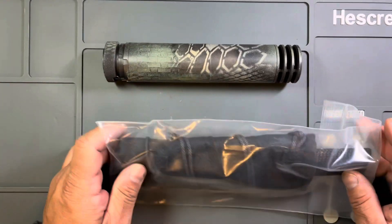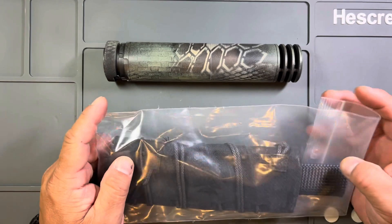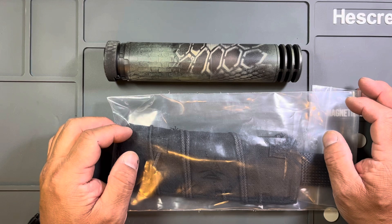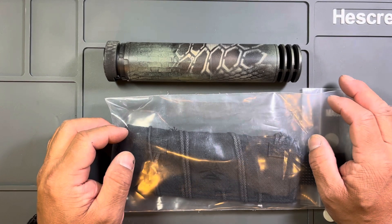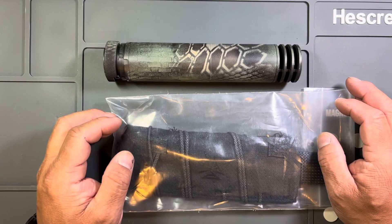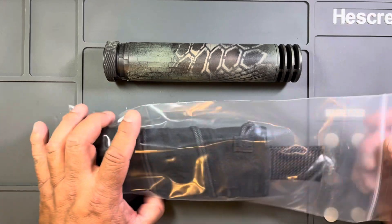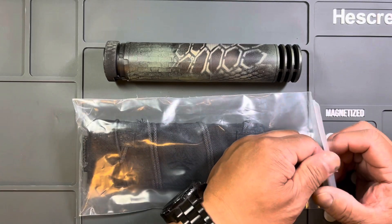Here with a video review on my Burn Proof Gear suppressor cover. Before we get into that, if you could give us a like and a subscribe, thumbs up on the video at the end — we'd greatly appreciate it. Help us game that algorithm so we can pop up in more people's feeds. Let's get into this.